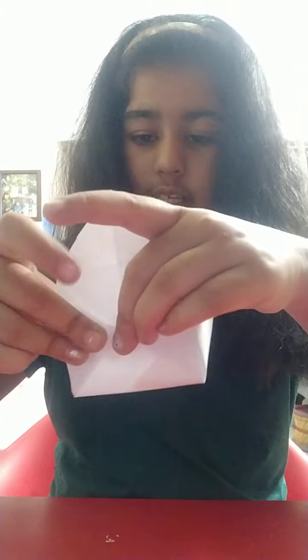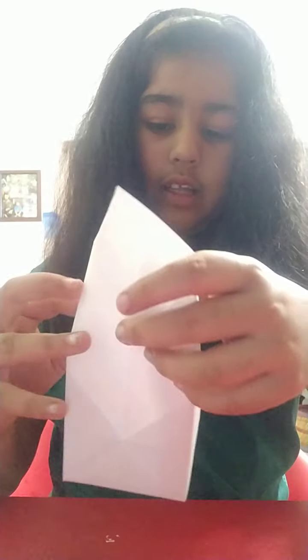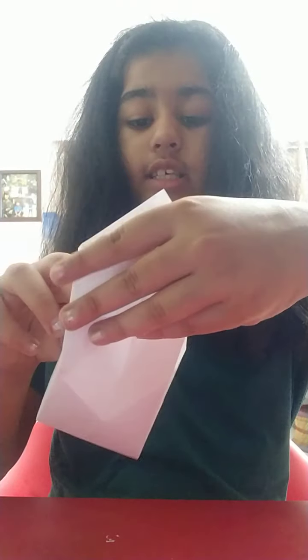We'll be doing the same with the other sides — all four sides like this. Fold this excess down; we won't be cutting it out, we'll be folding it down so it meets the three ones — one, two, and this is the third one. We'll do the same to the other one until we get the square box shape.